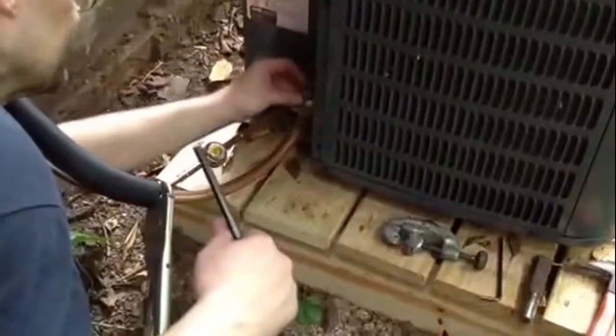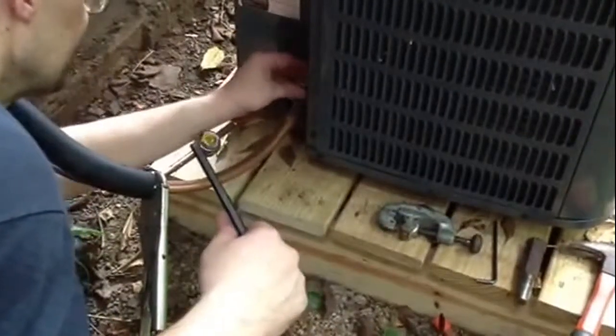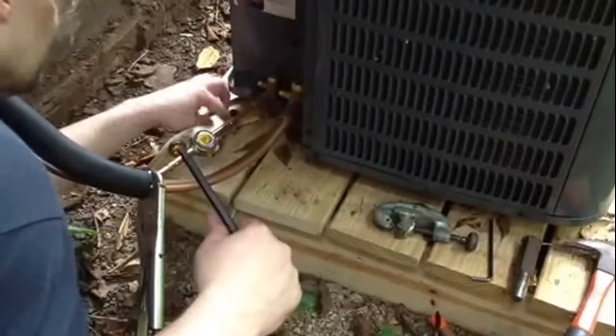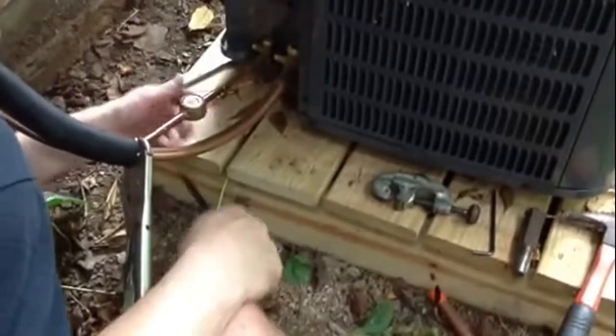Basically what we do is we took the caps off our service ports — they go on there like that. We took these caps off of our two lines. I took the Schrader core out with our core removal tool, and now I'm going to let the nitrogen out of the unit.